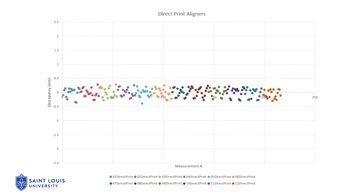In this graph, we can observe the discrepancies between the direct printed aligners and the master STL file. We can appreciate that the magnitude and variation of the discrepancies was less than in the thermoformed aligners. In six of the nine bilateral landmarks, significant differences were found between the direct print aligners and the thermoformed aligners.